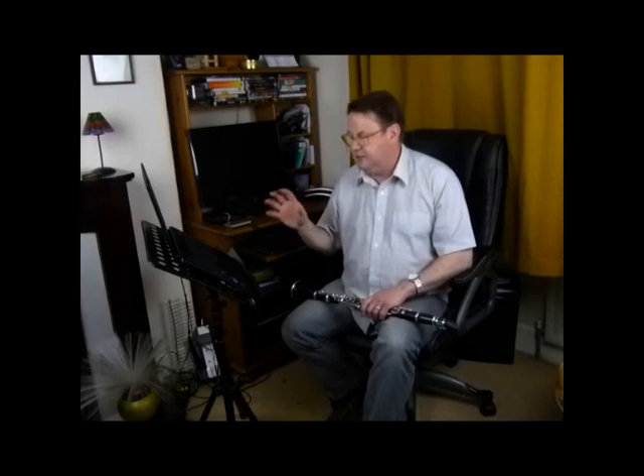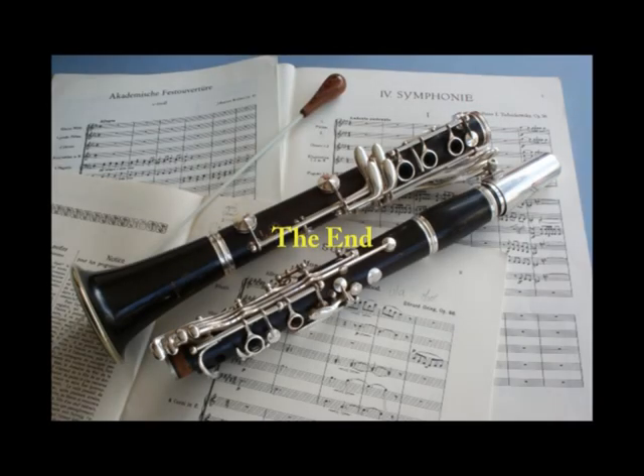Anytime you have a difficulty in future, try and break it down like that. Throughout the music I take out what I consider to be the most difficult bars — the little sections I think you need to work on the most. Go through this process diligently each time and you'll find you actually learn much faster. You might think it's a slower process, but in the long run it's not.